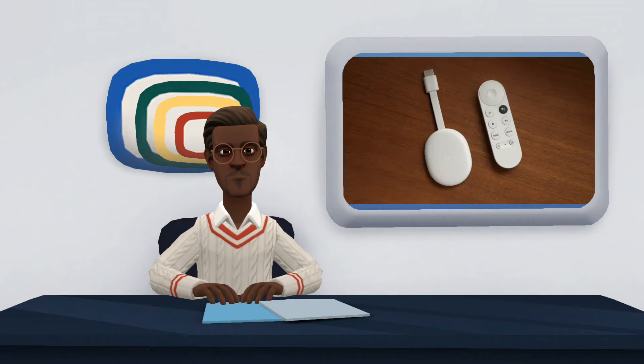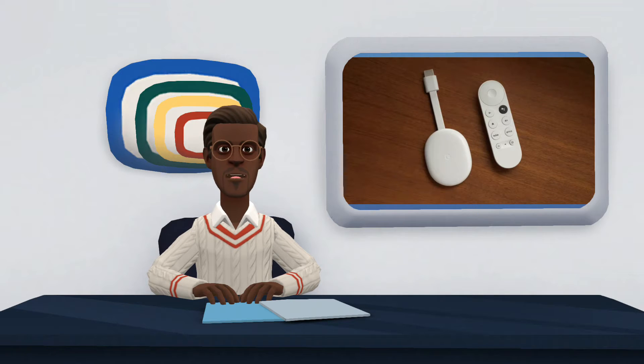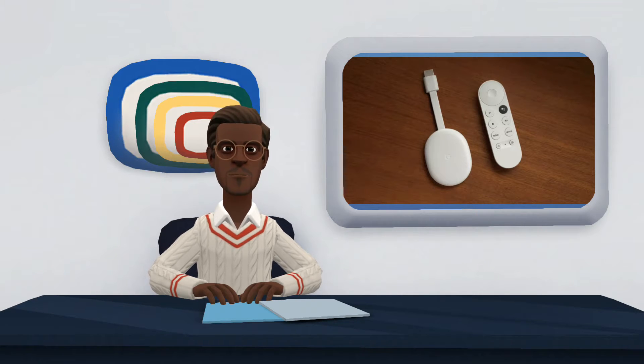Available in white, blue, and pink, the Chromecast with Google TV includes Bluetooth and Wi-Fi. Check out the main specifications of the model status sheet below and see if it is worth buying.